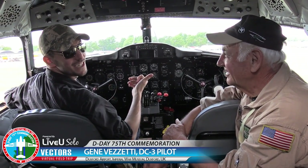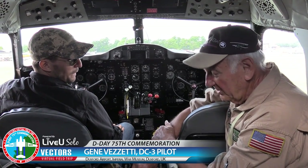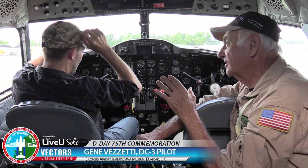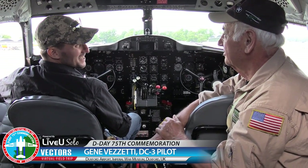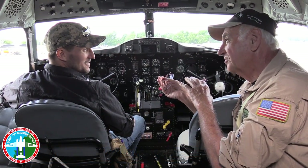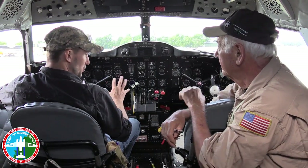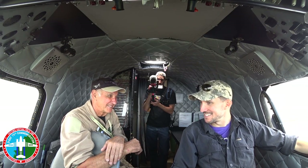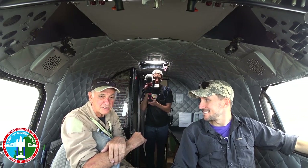Starting radial engines is sometimes considered an art versus starting a car where you just push a button. On a radial, you have to get everything just right — the right amount of air, the right amount of fuel, the right spark sequence — everything has to come together. The worst thing you want is a backfire, so you have to be very careful with your engine start.